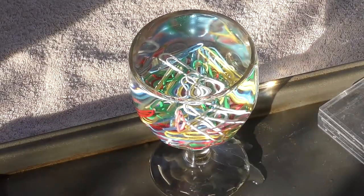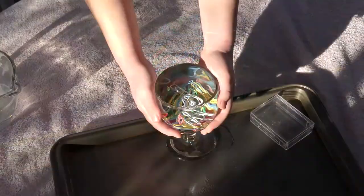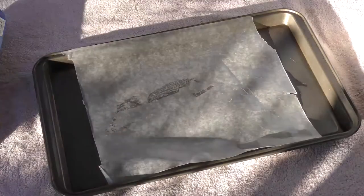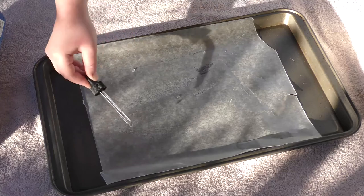How did you do on your prediction? Let's move on to our next activity. Move the glass and wipe off your tray so it's dry. Lay a piece of wax paper onto the tray and use your eyedropper to place a few drops of water onto the wax paper.